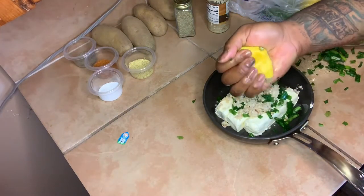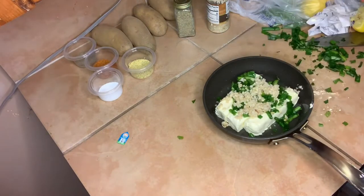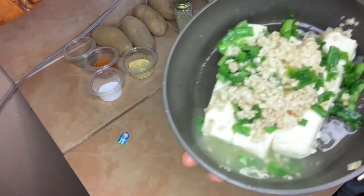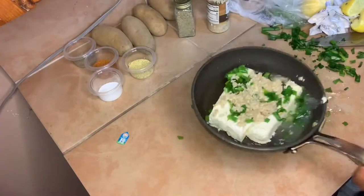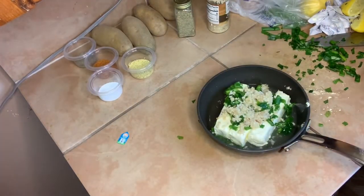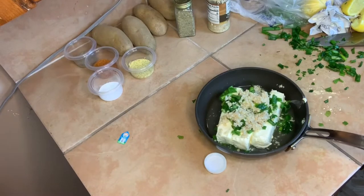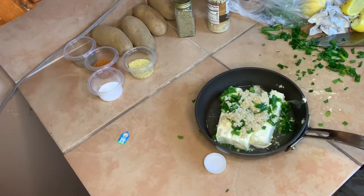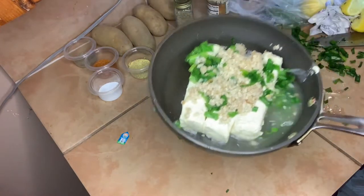I'm gonna show y'all what I'm gonna do with Leonard next. Two lemons in the sauce. Also, I forgot to mention — you want to add two tablespoons of vinegar to the water with Leonard, just because it makes the shell easier to come off. Okay, let's put this on some fire.